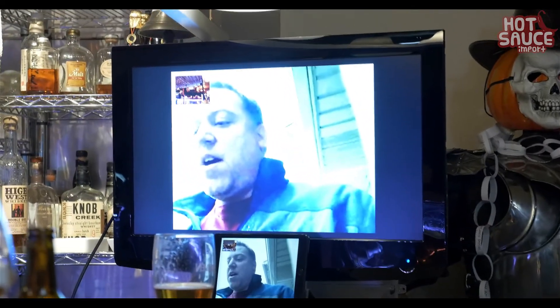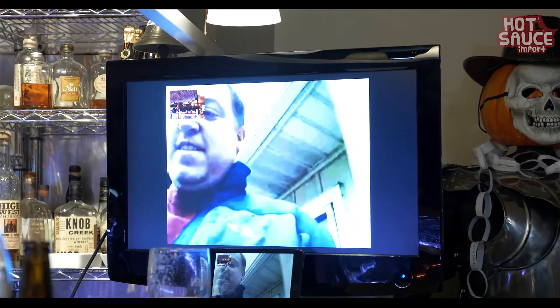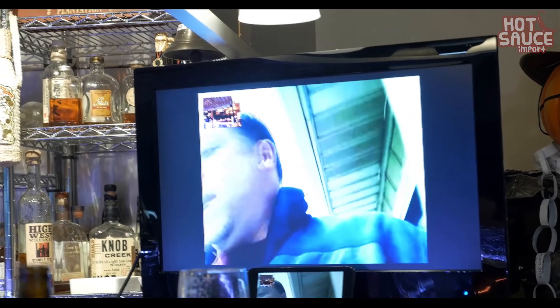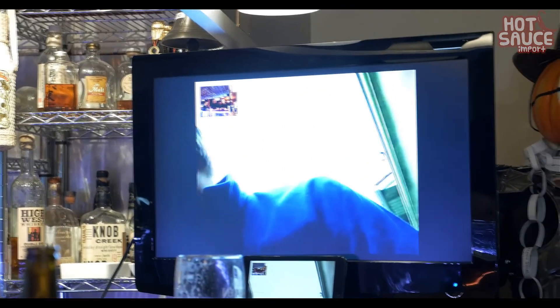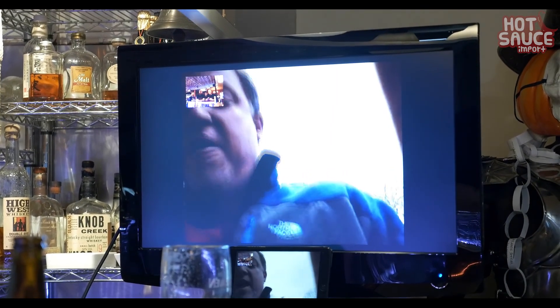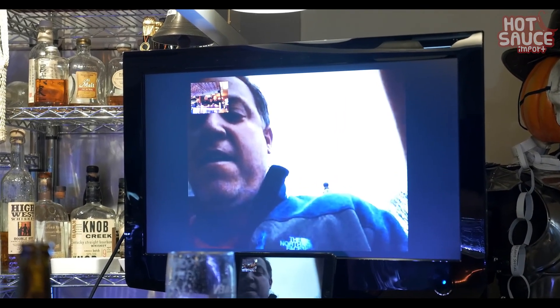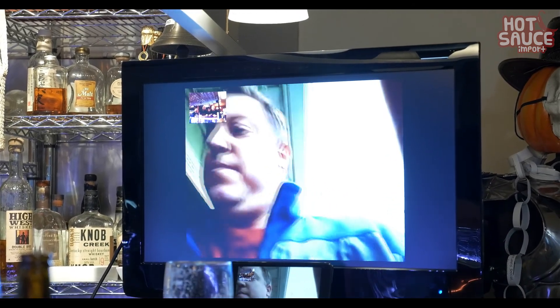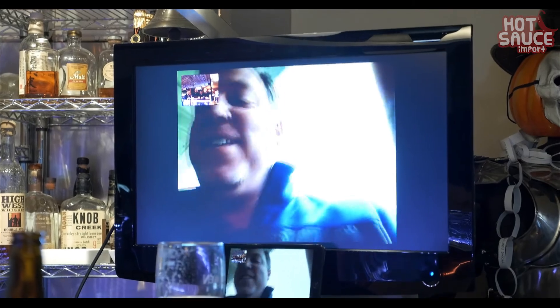Hey, how are you doing? Hey, what's going on? The signal from you is not that good. Alright, let me see if I can go to a different place. Hold on. Oh, it seems right, seems good now. It's good now? Yeah. Can you hear me now? Yeah, we can hear you.